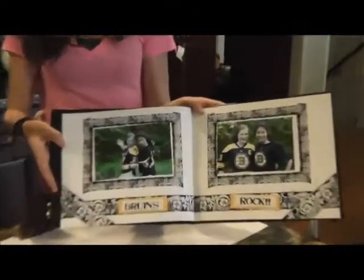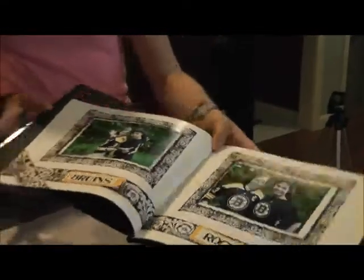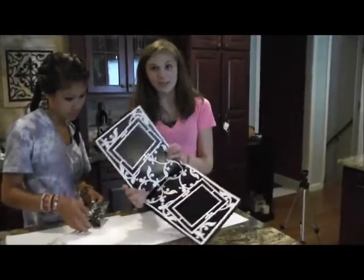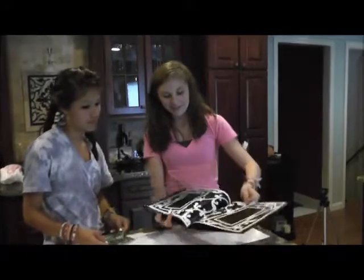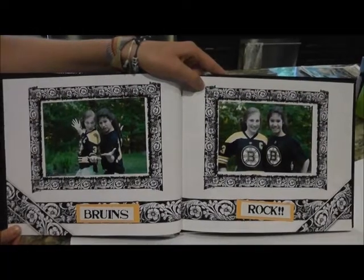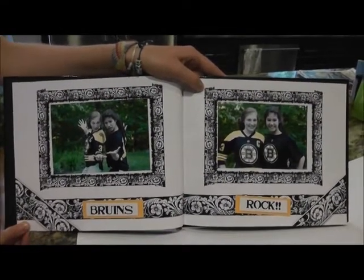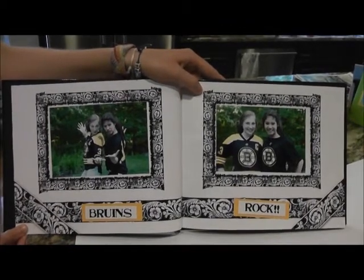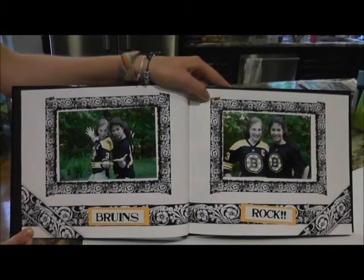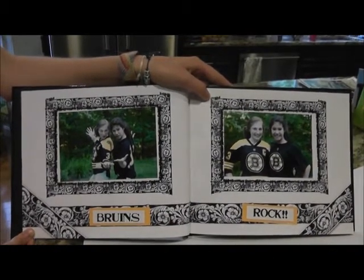And there you have it. Super simple. Two pages done. There are various sizes so you can do different pictures. This is the finished pages that Tristan and Danny just worked on and finished in about three seconds. How easy is that? Thanks for joining us and we'll catch you next time.